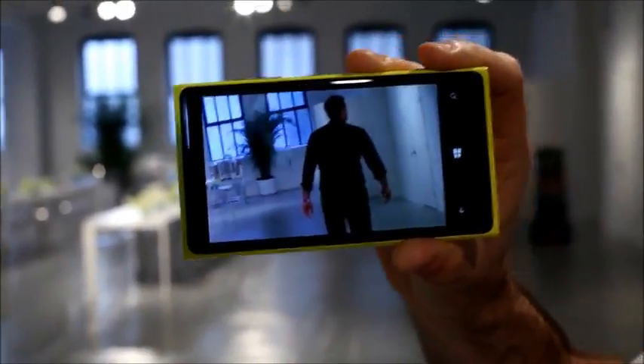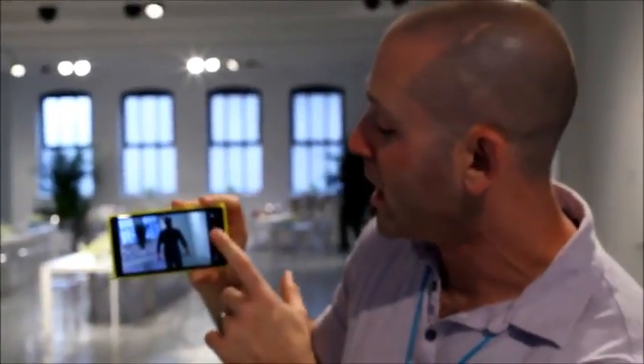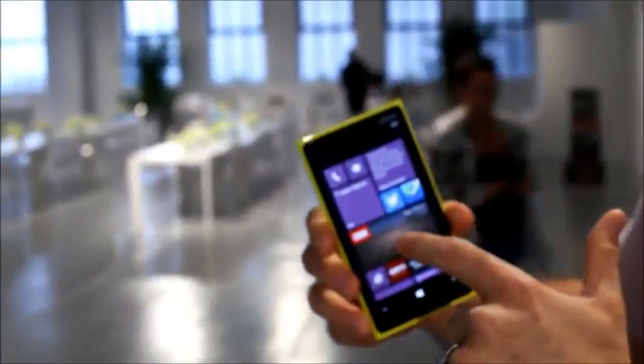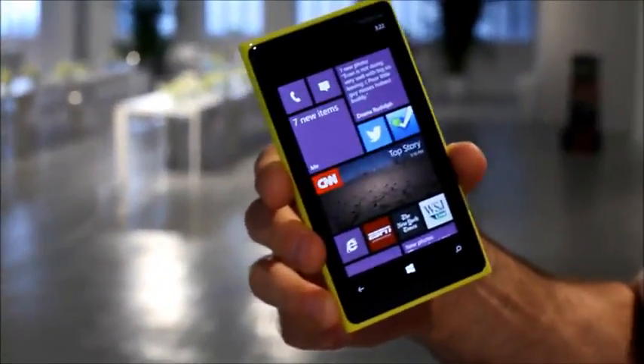So even if you are walking, running, riding a bike, riding on the train, or trying to capture little kids in motion, you're going to get a great picture every single time. And again, all those beautiful live tiles — medium, large, and small — it comes with Windows Phone 8.